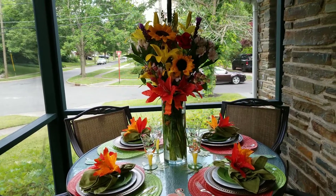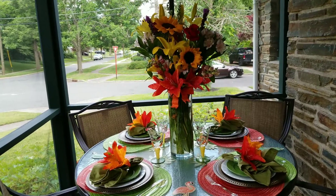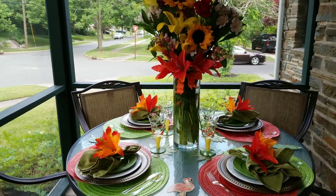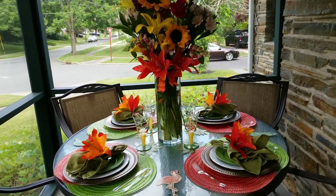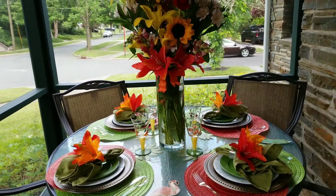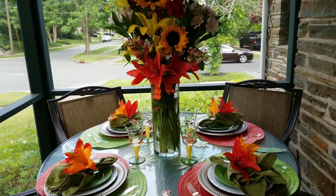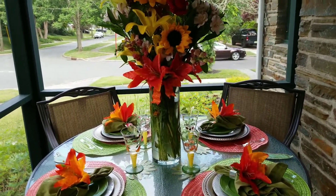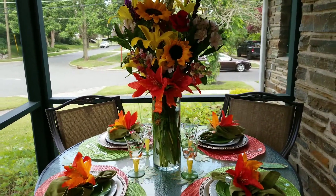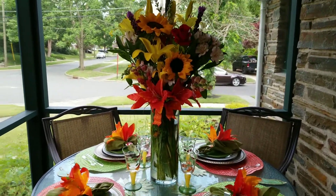I will leave their channels in the description box down below. Thank you so much again. Thank you to all my subscribers for being here. If you like DIYs, thrifting, tablescapes, home decor, and cooking, then you're on the right channel. Please subscribe and hit that notification bell twice — the all blue one — so that every time I put up a video, you will be notified.